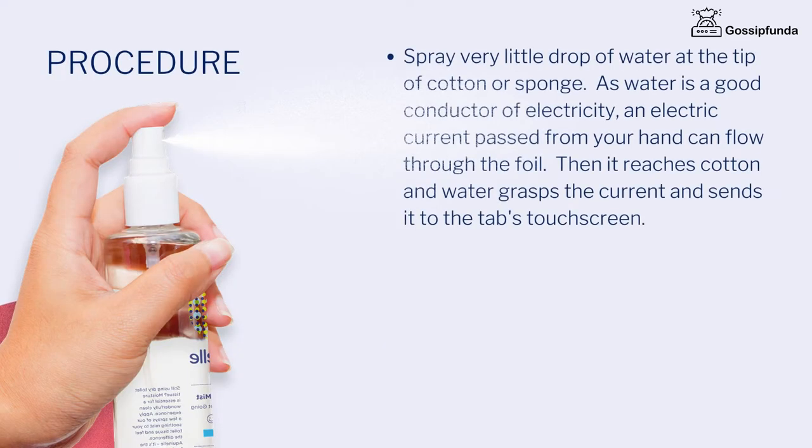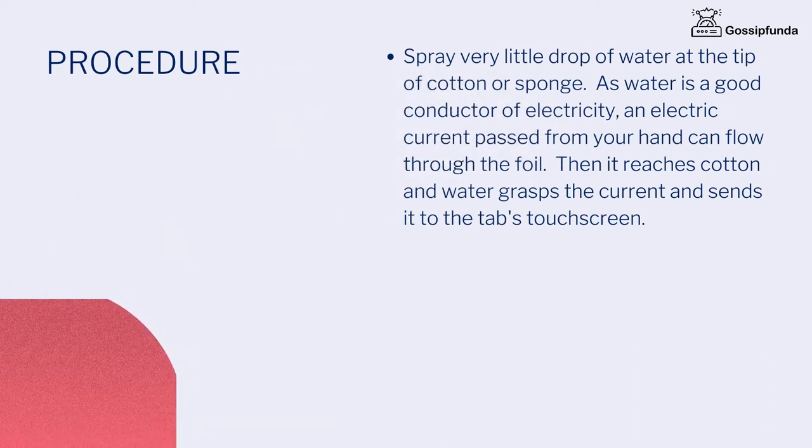Spray a very little drop of water at the tip of the cotton or sponge. As water is a good conductor of electricity, an electric current passed from your hand can flow through the foil. Then it reaches the cotton and the water grabs the current and sends it to the touchscreen. When making a stylus using a pen, you can use even a copper wire instead of aluminium foil.